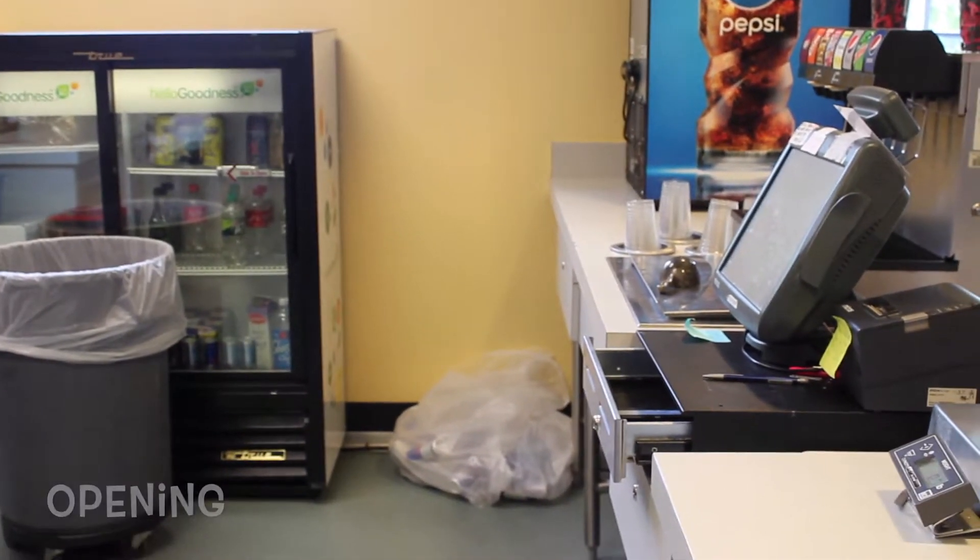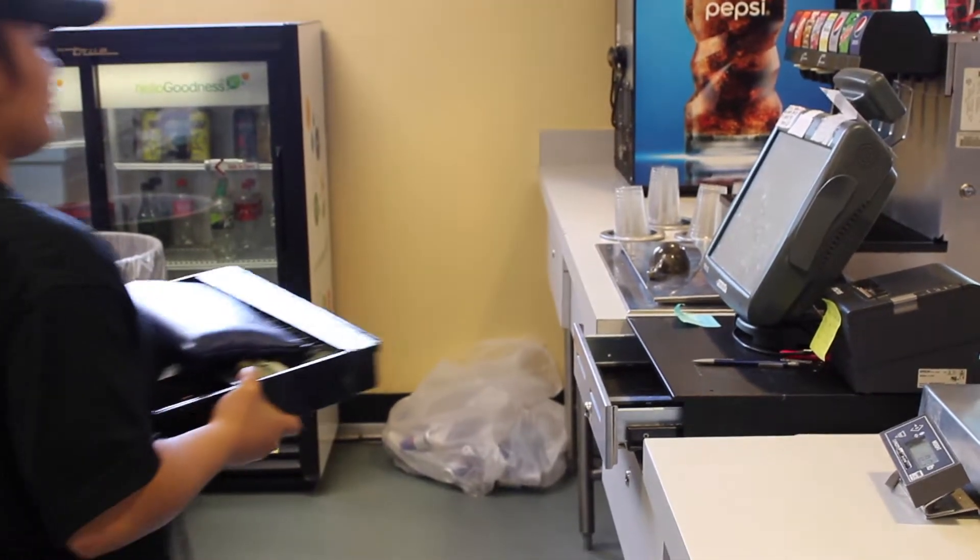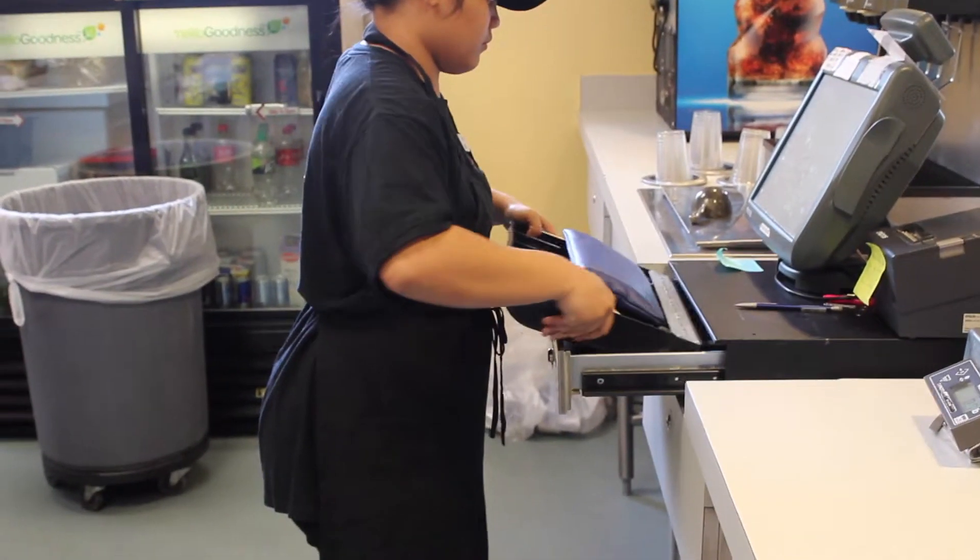When clocking on for your shift, you will first count your till and bring it to your register. Refer to the counting and training video for more instructions.